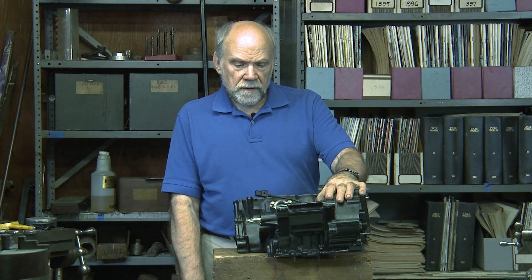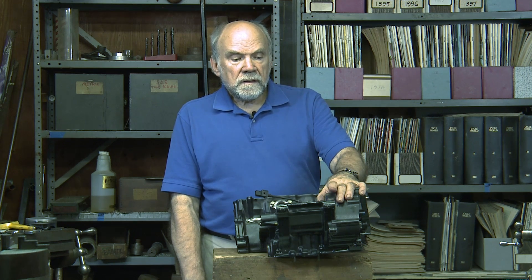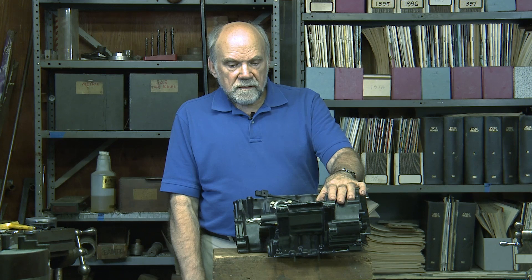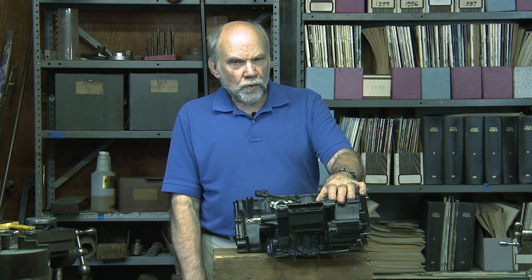Hello, I'm Kevin Cameron, and I want to say that parts have stories behind them.